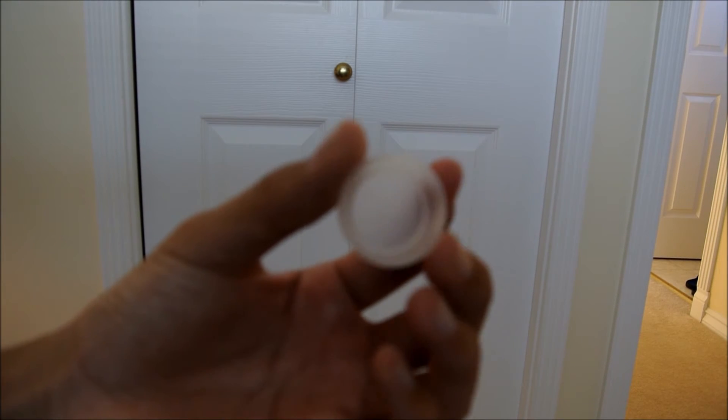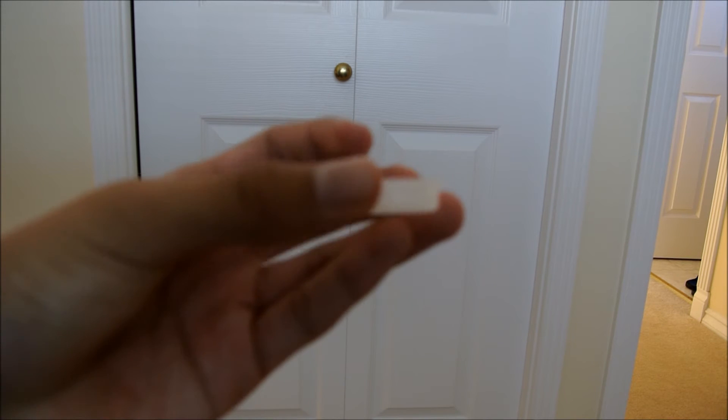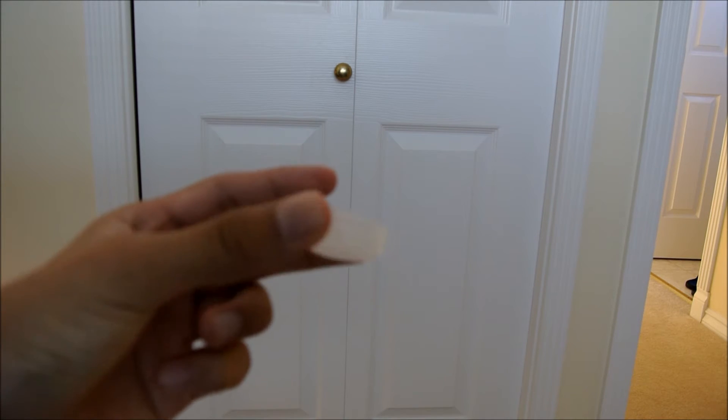Once your colony is big enough to live in a formicarium with an outworld, you can just use a plastic lid and fill it up.